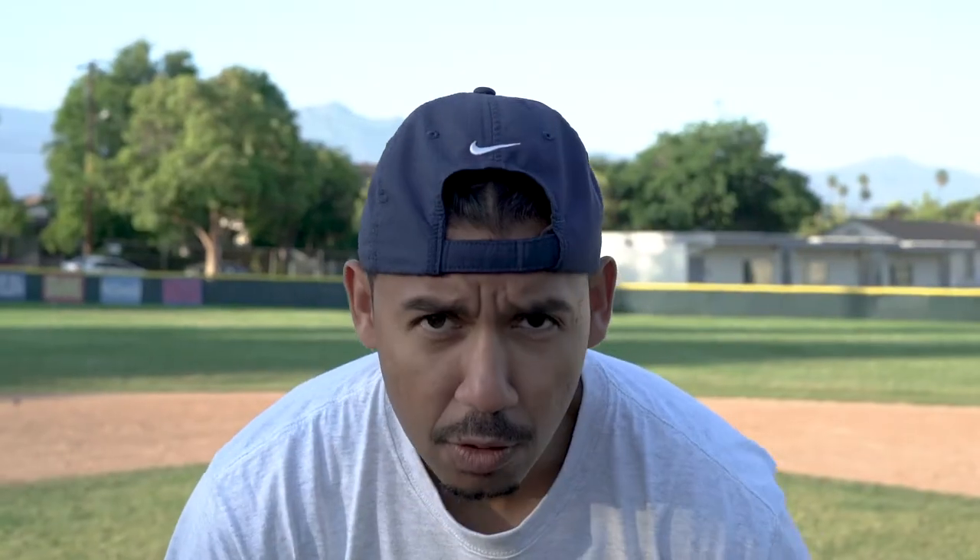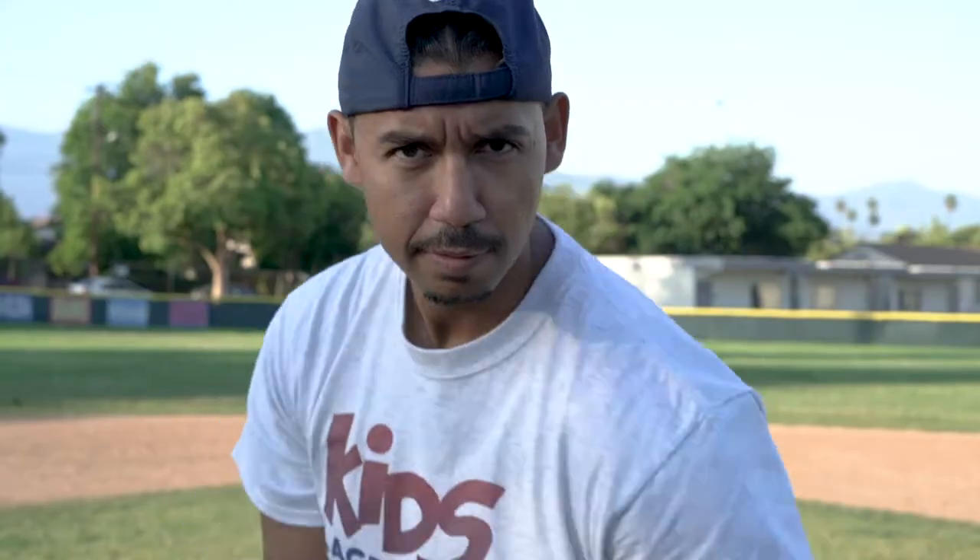Take me out to the ball game. Take me out with the crowd. Buy me some peanuts and Cracker Jack. I don't care if I never get back. Let me root, root, root for the home team. If they don't win, it's a shame.